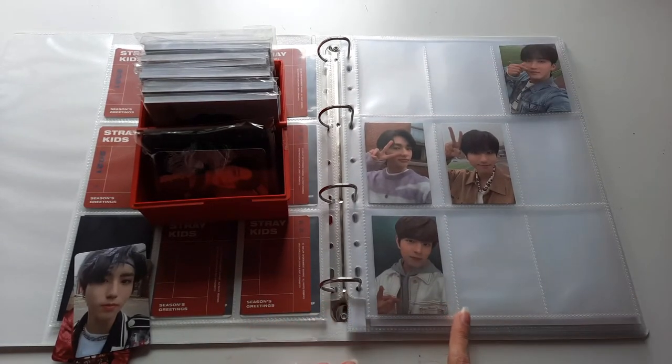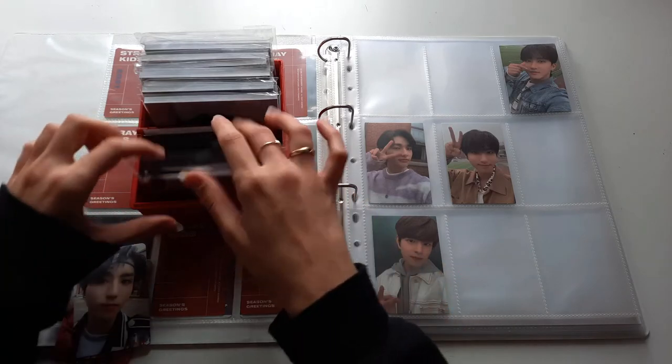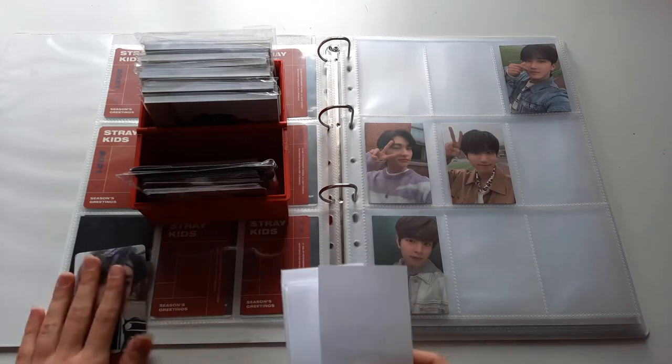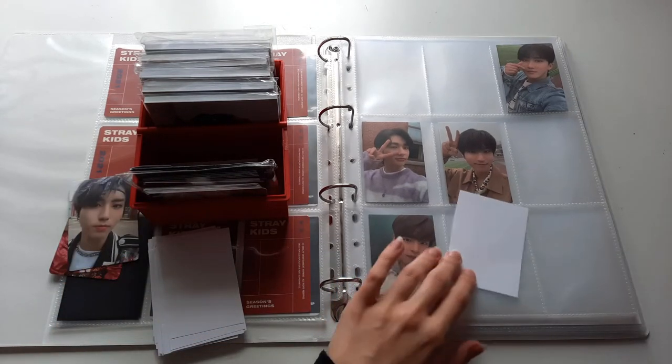Those are the only ones I currently have for the Go Live OnTrack version, and I made some fillers out of just plain white paper so I'll put those in here. I do already have two more photocards on the way.